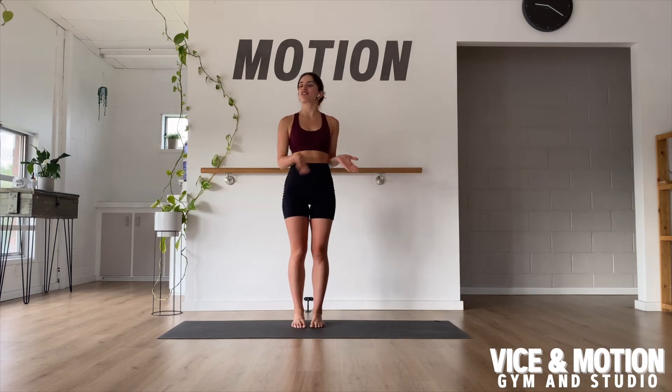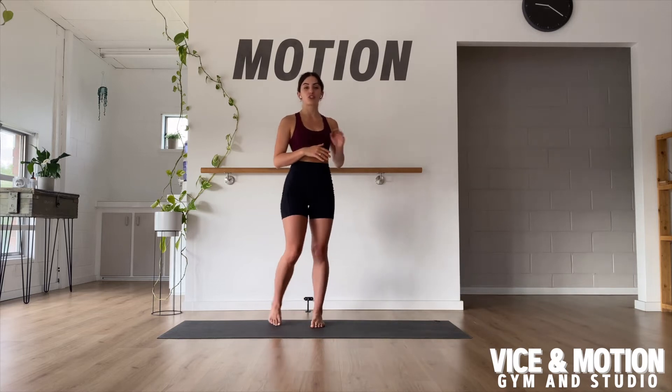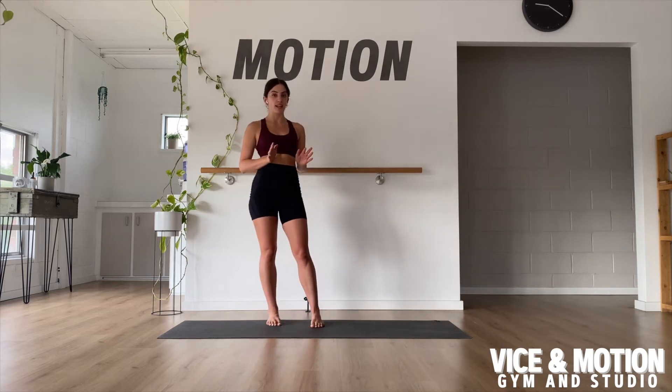The Grand Battement is a move straight from a ballet class. We're going to work on both legs staying straight — this is a kicking element. We just want to make sure that when we kick one leg, the bottom leg isn't compensating by bending. You're most welcome to hold on to something for balance here.